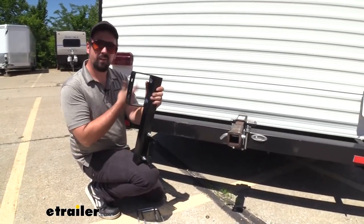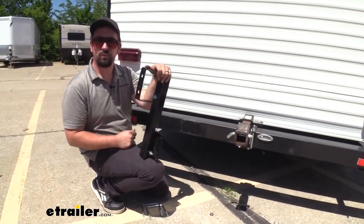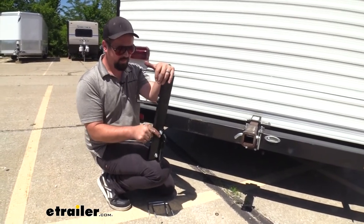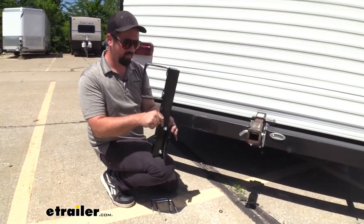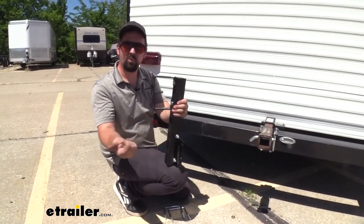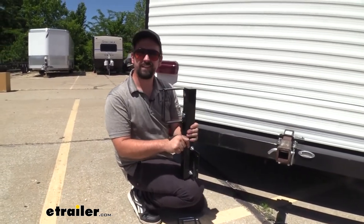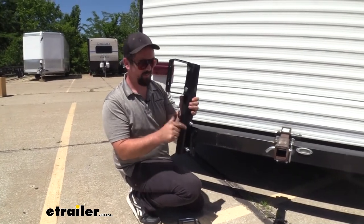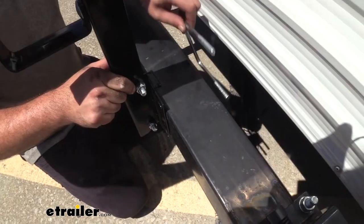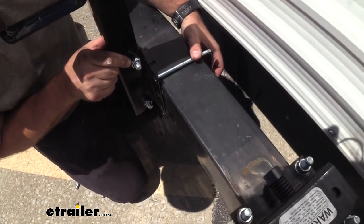You're going to want to determine where you're mounting your spare tire carrier, and also decide if you want the tilting function. There's a solid bolt that keeps it upright, but you have the ability to take it out and use a pin and clip instead, which allows it to tilt — great if you need access to a storage compartment. Since we don't need to access anything back here, we've gone ahead with the solid bolt, and we can go ahead and get this resting where we want it.